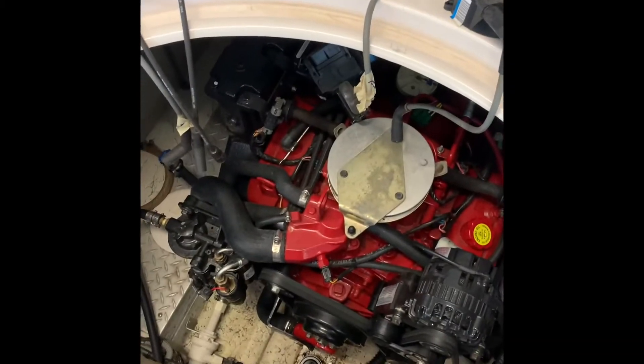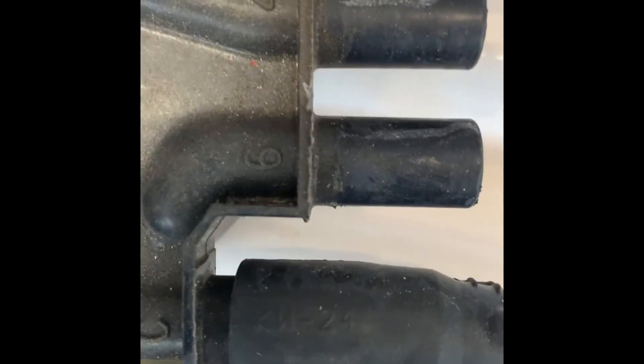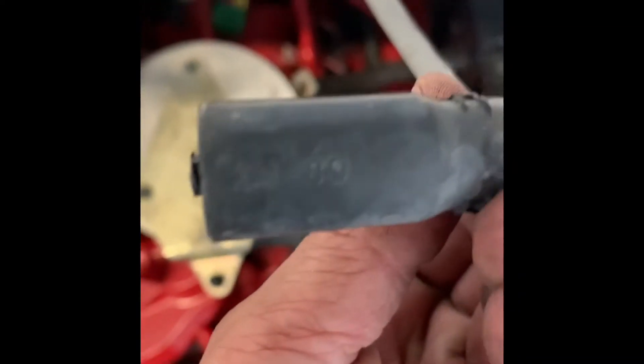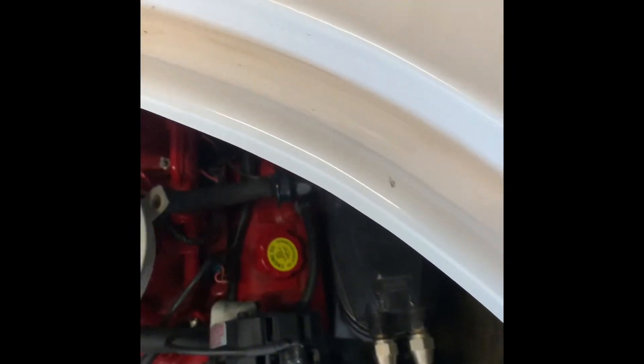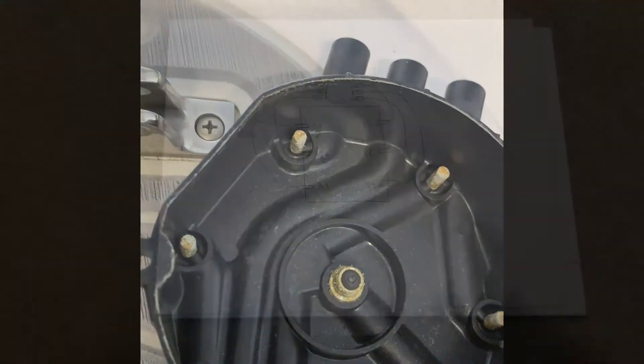One thing I forgot to mention — on the new distributor cap, the new wire is marked KW30 on one end and KW45 on the other. I don't know what that means. The old one is marked KW24 on one end and KW89 on the other. I'll figure it out later. Here's the inside of the cap — here's the old one. As you can see there is some wear. I'm hoping this solves my problems.